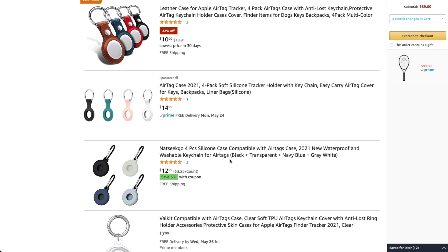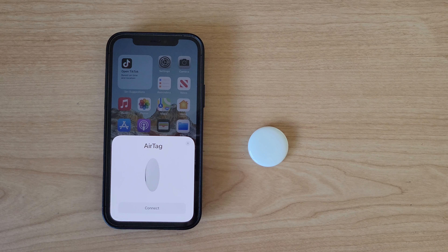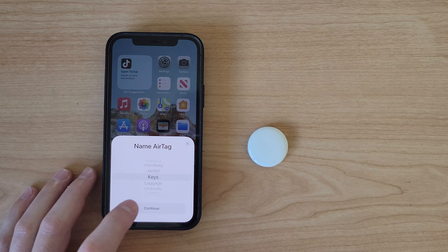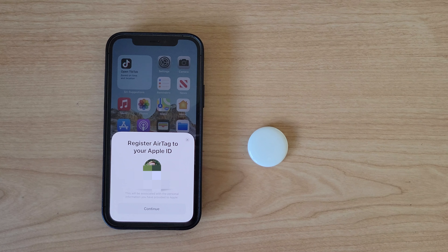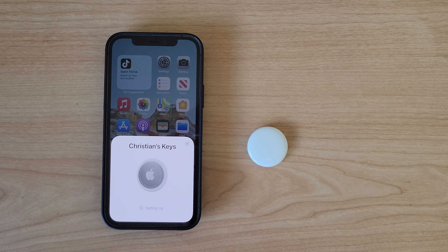Setting up an AirTag is very simple. You'll open up the device and pull out the plastic tab from the battery, which will activate the device. Then hold it next to your iPhone — and it does have to be an iPhone — and it'll automatically show up on your phone's display. You have to be running iOS 14.5 or later to use AirTags. You'll then be able to assign the device to an item, name it, and so on.